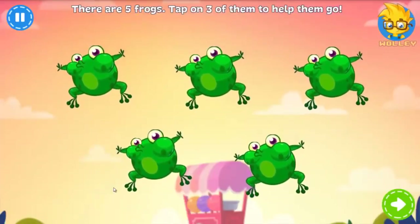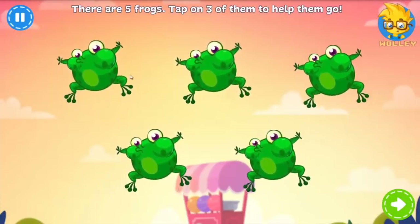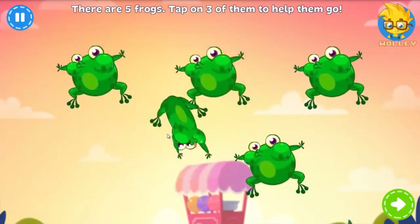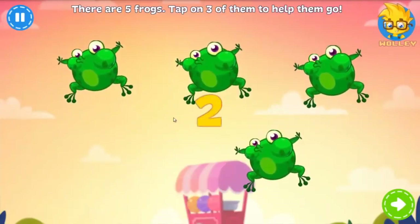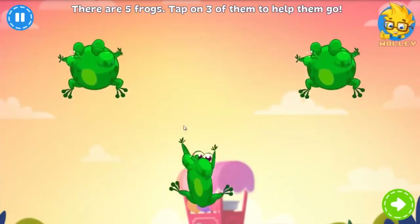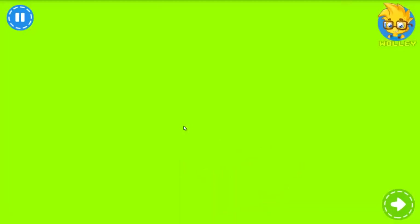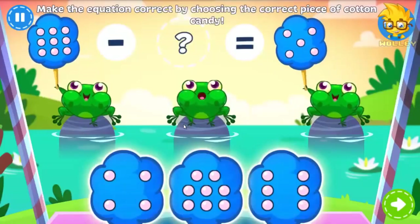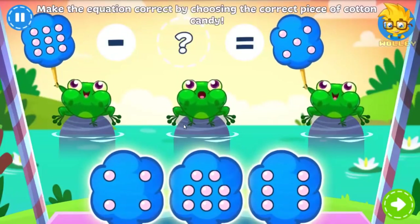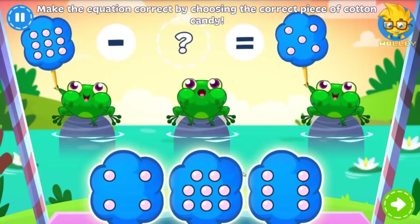Those frogs just don't know when they've had too much candy. Can you tap on three of them to speed them up? Oh no! One frog is missing his cotton candy! Tap on the correct one to make the equation correct.